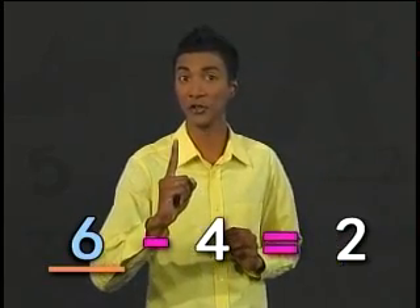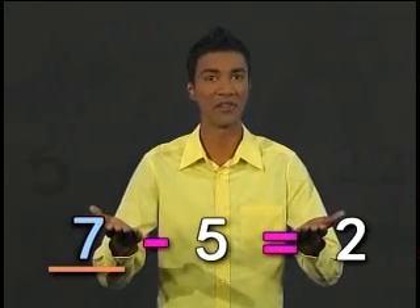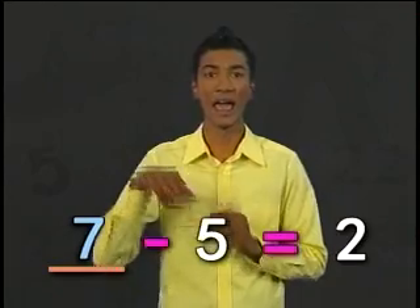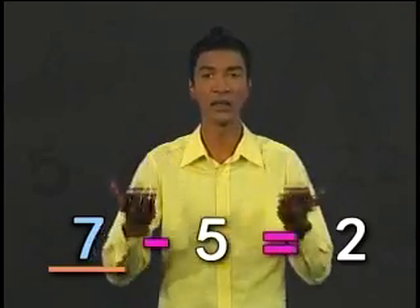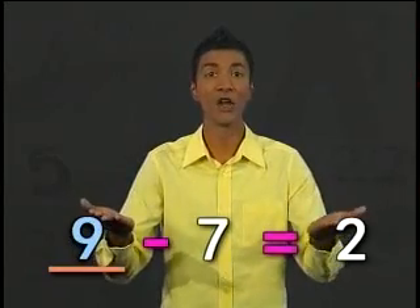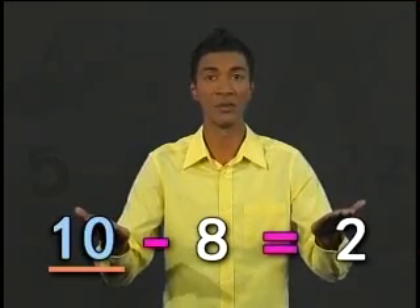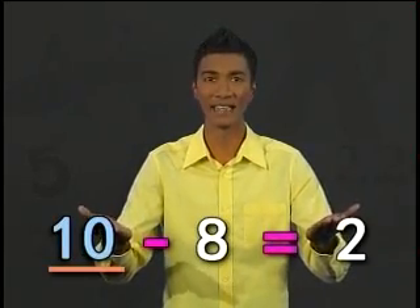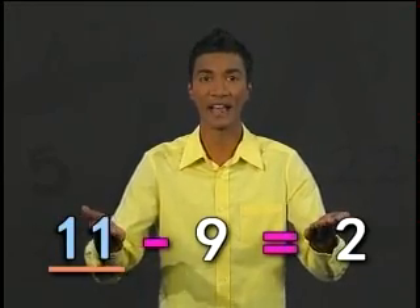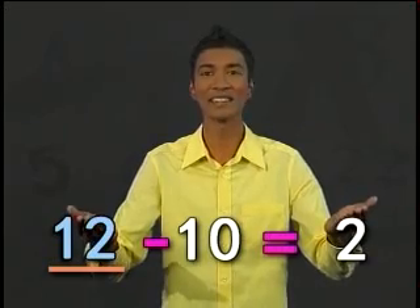After that, it should be 7. 7 minus 5 equals 2. And then 8 minus 6, followed by 9 minus 7. Next will be 10 minus 8, and then 11 minus 9. And finally, 12 minus 10.